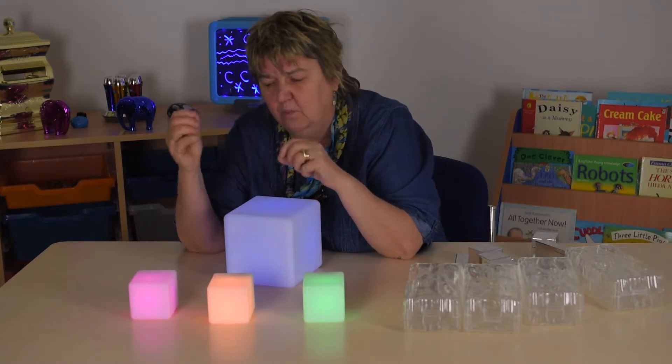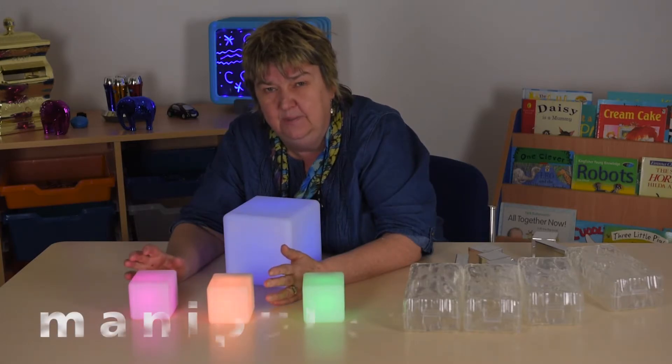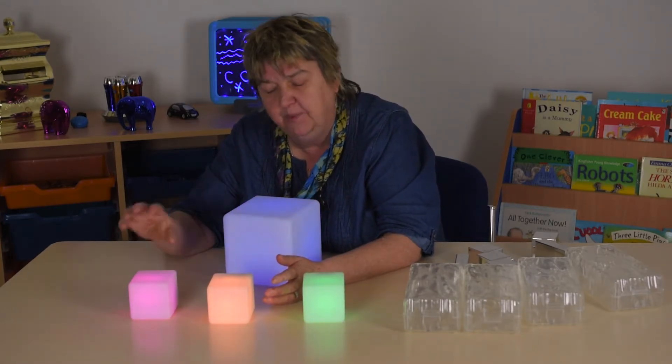It's the kind of thing we can do on worksheets, with crayons, or on interactive whiteboards — but now we can do it with manipulatives. And manipulatives that change color without having to press a button, just by turning them.